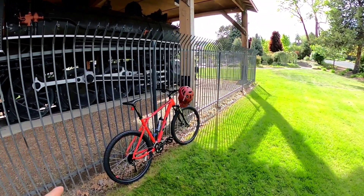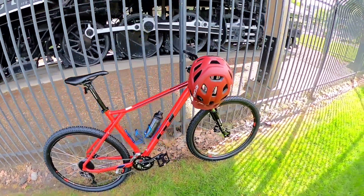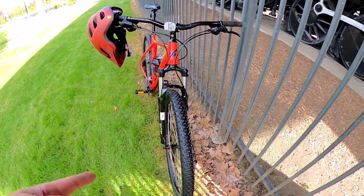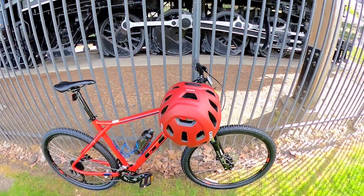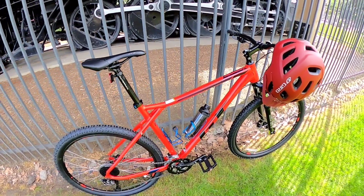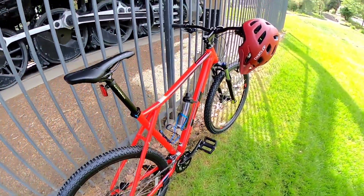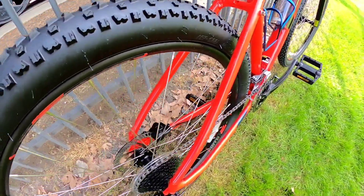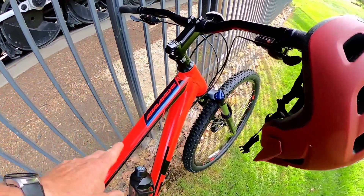Alright guys, so this is the beauty here. It is a GT Avalanche 29er, which stands for 29-inch wheels. Brand new, hasn't even been ridden yet — still got a sticker on it right here. A good friend of mine, Biking Eric on YouTube, got me interested in it. We've got 29-inch tires, hydraulic disc brakes with mineral oil, and it's a 27-speed GT Avalanche 29er.